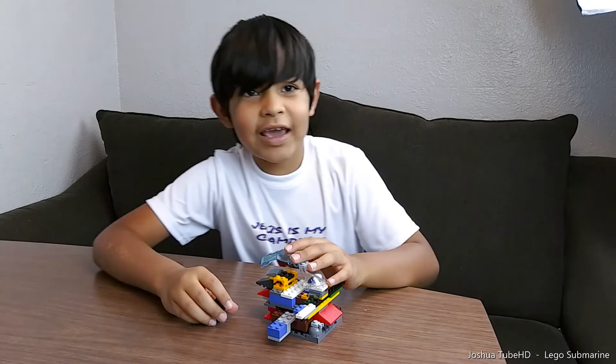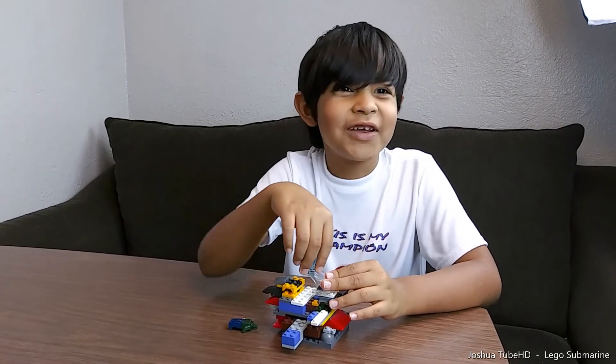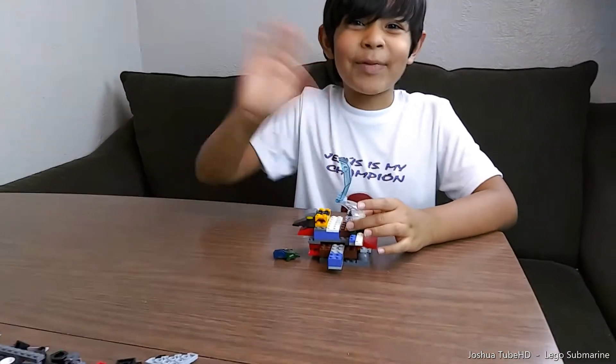So yeah, that's all I want to share with you guys. I'll see you guys in the next video I'm making. So yeah, see you guys next time, bye!